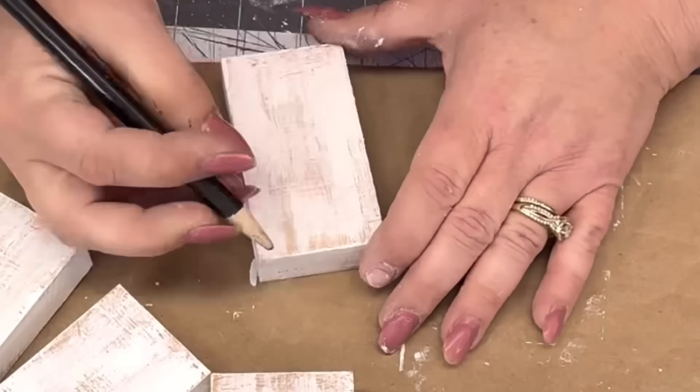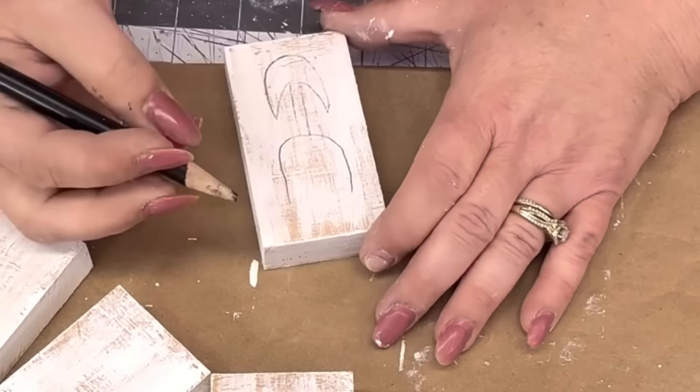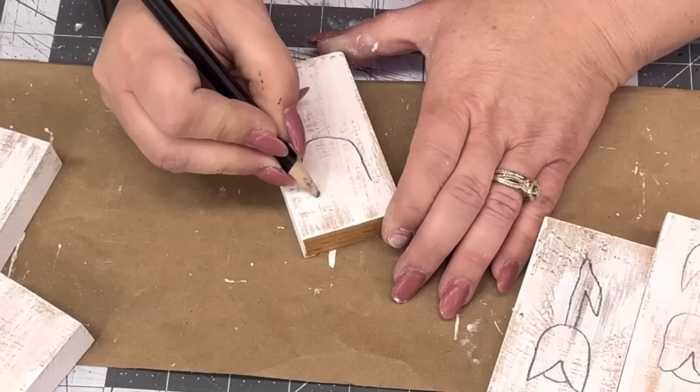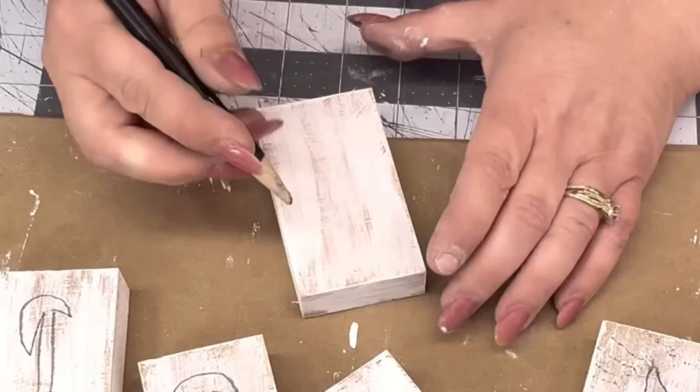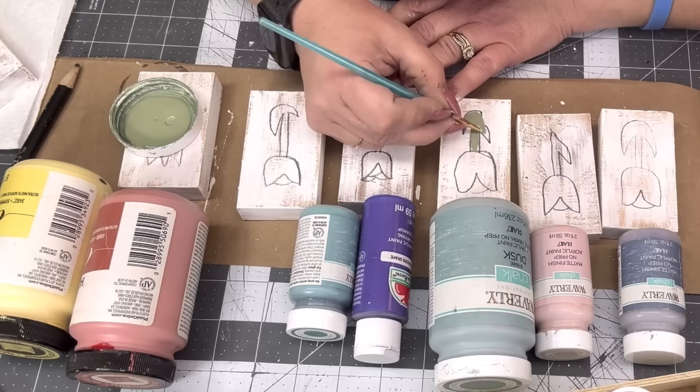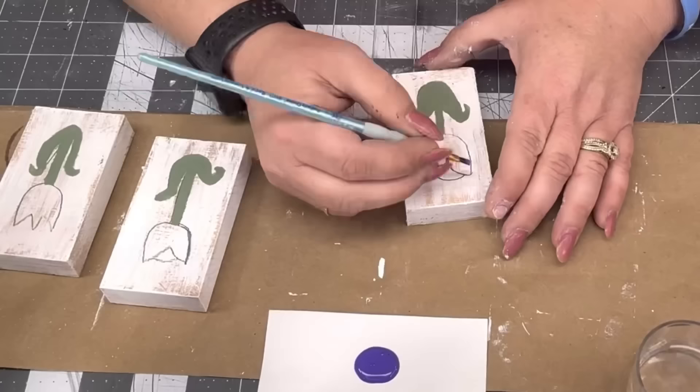I'm going to sand them down real good because this board was nasty — it was laying over there in one of my piles. I'm going to give them all a rough coat of cottage white, and then draw some little flowers. I saw somebody do this — not exactly like I'm doing — but somebody put flowers on them and I thought that is adorable. You can make really big ones and set them out in your yard. Remember how we used to cut out the little wooden tulips and set them in everybody's yard? I used to make those and sell them.